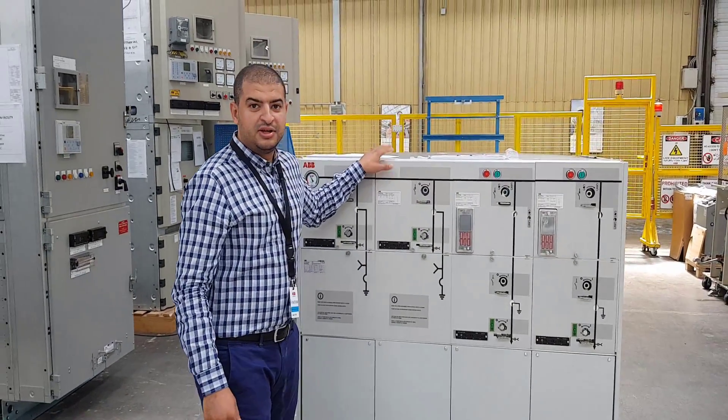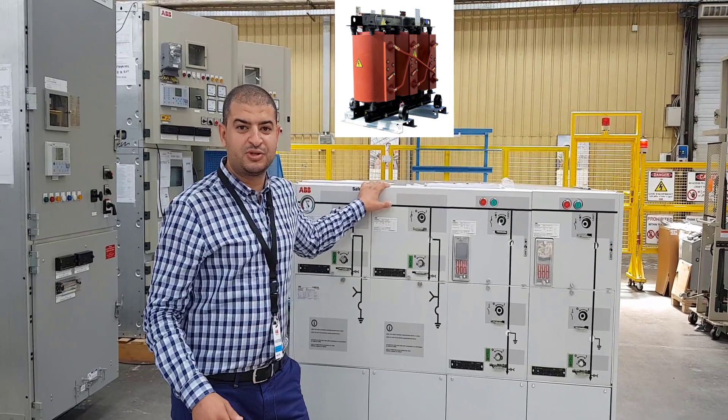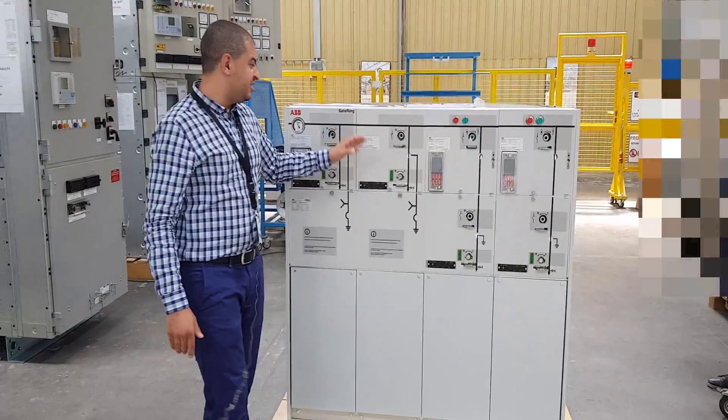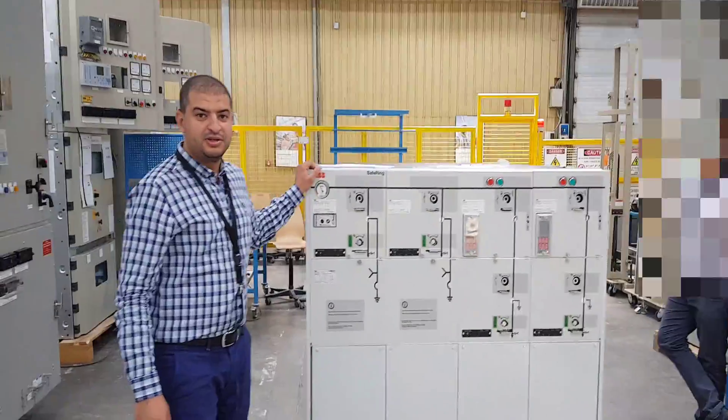The third cell is for transformer feeding, because in our project we have two transformers. So we have two cells for outgoing. The fourth one is also for the second transformer.